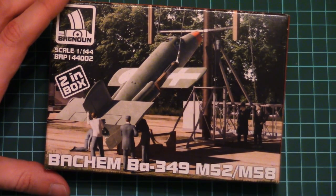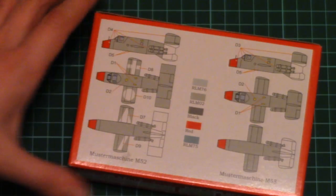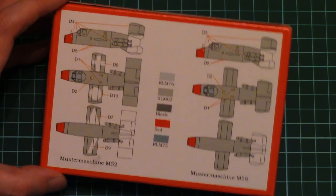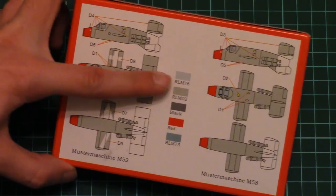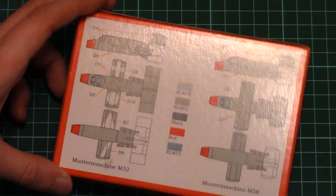We have this nice box art on the top. Unfortunately there is no model stand included. Nevertheless, there are several marking options — one version for each type of aircraft. The painting guide is given on the back side of the box; paint numbers are provided in typical RLM numbers, and of course black and red are generic.